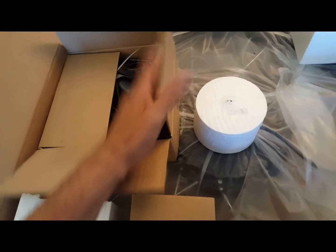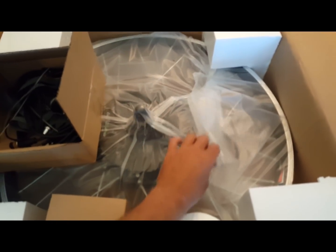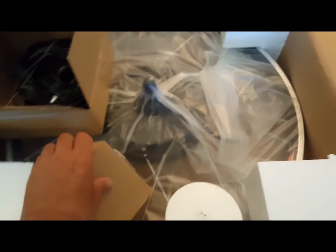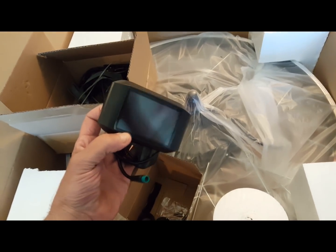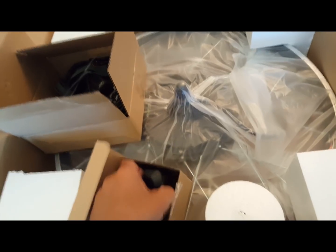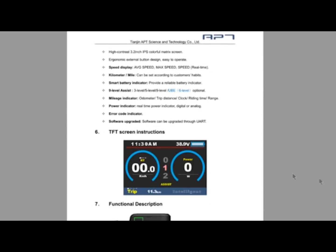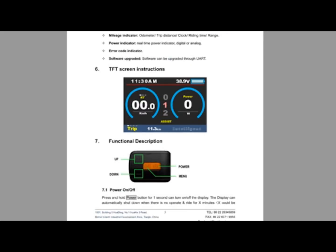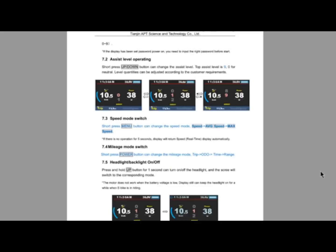I'm really excited to show you guys the 1500-watt kit I got this week with the built-in controller inside the motor itself. I'm also really excited to show you the TFT750 color LCD display, which has all sorts of ability to control the bike, all sorts of settings, and the onboard information that you get on the display itself, which is crystal clear, is great. It's just a whole panoply of different information that you really want to have available.